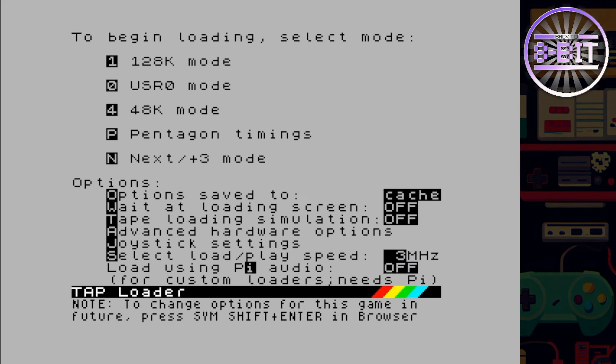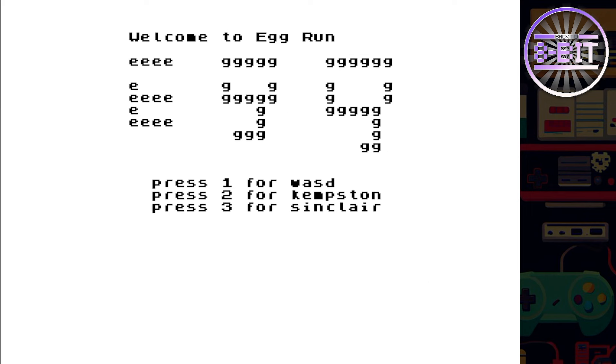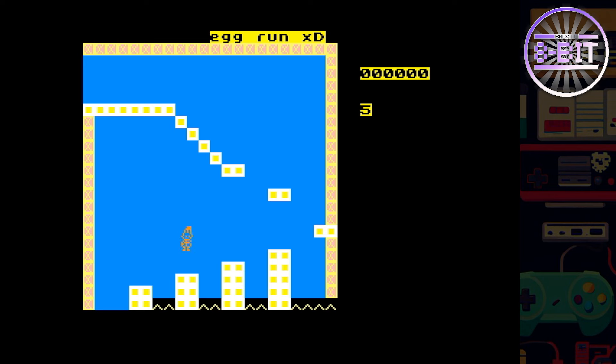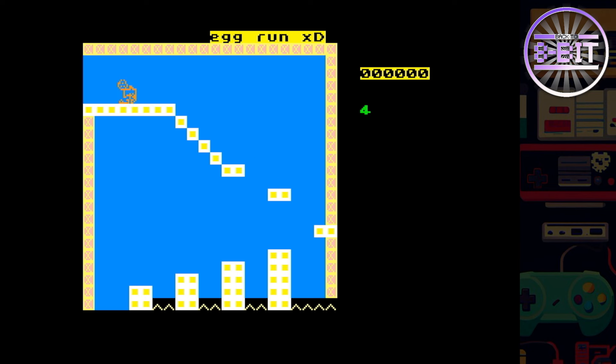Which one shall we try? Egg Run — let's try this. Love that! We're getting some instructions in gameplay, a bit of a story going on here with his gassy butt! I have to be very careful where I jump — very careful control. I think some thought has been put into this game to challenge the player.